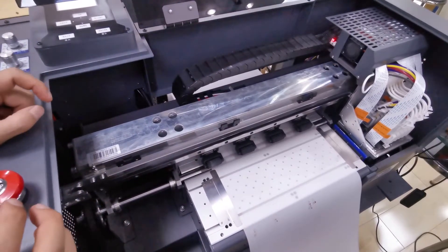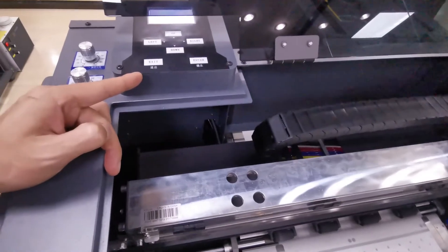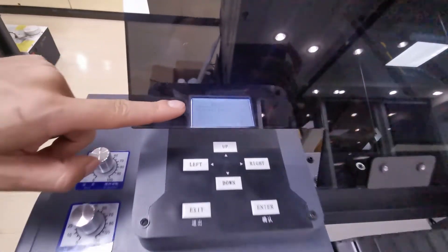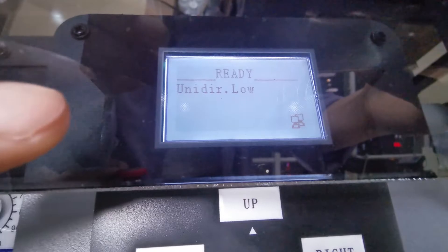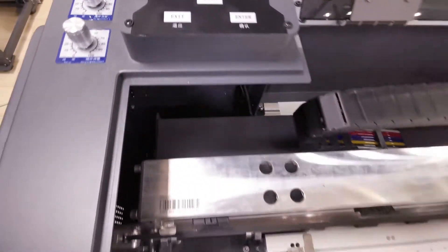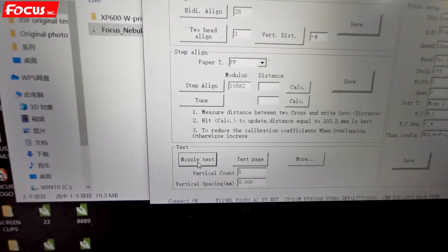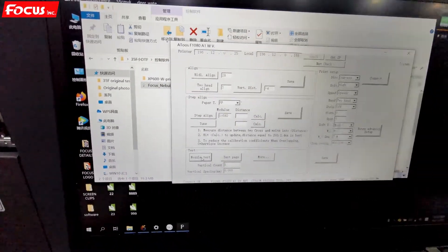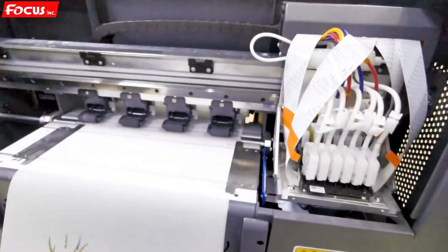Please remember the X margin is set from the control panel here, not from the software. After we set everything up and the screen shows 'Ready', with the correct software settings displayed, we can start to print a job. We go to the software, choose the nozzle test option, then return to the board and the printer starts to print a nozzle check picture.